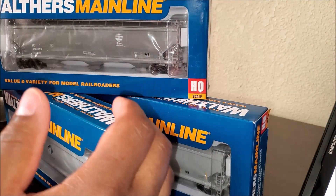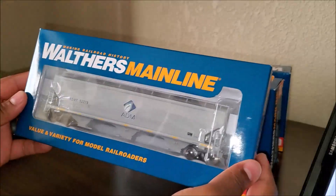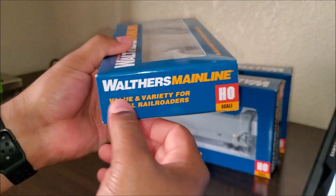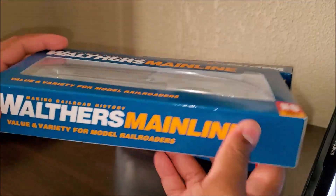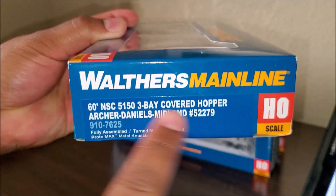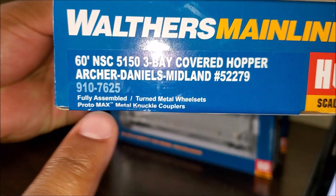We're going to get at least one of these guys out of the box. I've got the Illinois Central and the Furex here — setting those to the side — and we're going to look at the ADM, definitely one of my favorites. Quick look at the box: company branding, HO scale info, and the part number matching exactly what I showed on the Walthers website. Car-specific info: fully assembled, turned metal wheel sets, ProtoMax metal knuckle couplers.